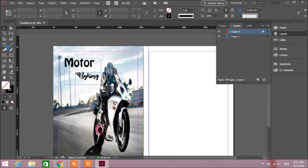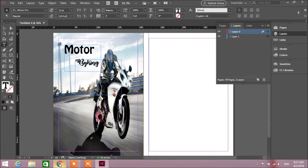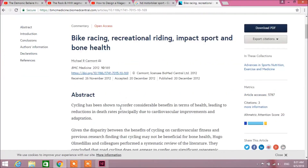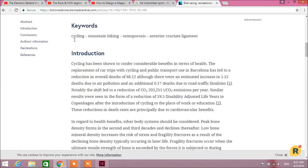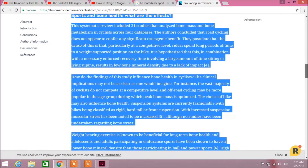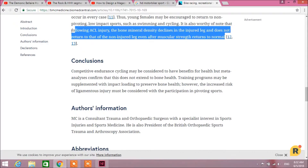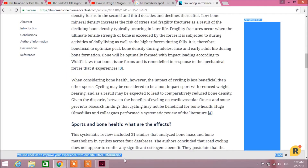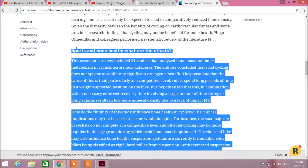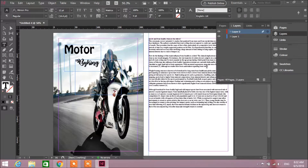Right over here on my new layer, I'm going to go to Google, try to select everything. I'm just going to start from here, take a small paragraph and paste.